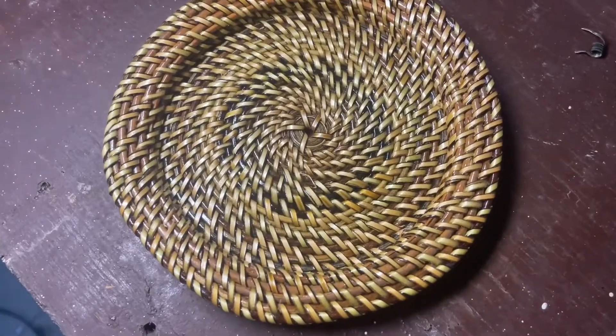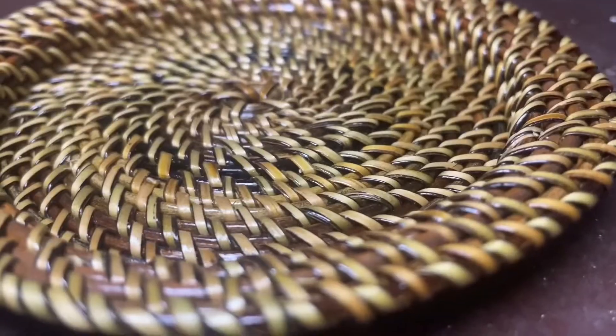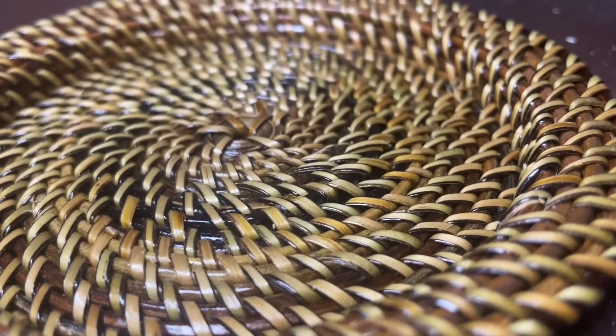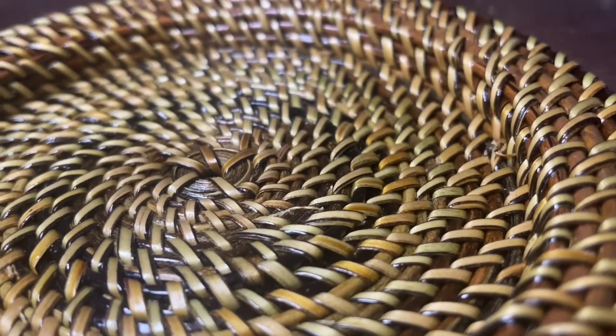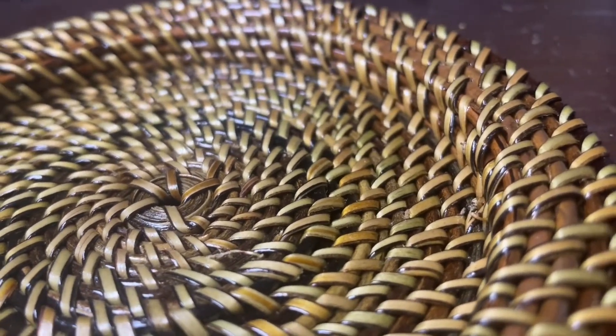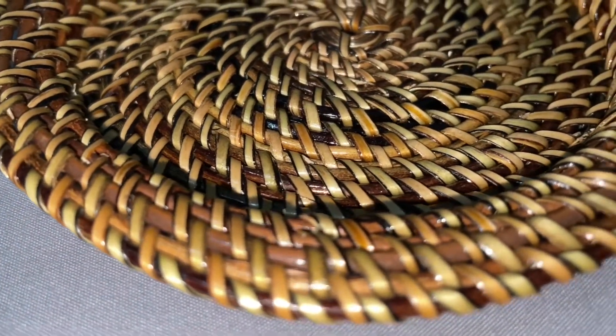This tray is handcrafted from a rattan tree. Rattan is an indigenous material in the Philippines that is typically found in the mountains of Visayas, Mindanao, and Palawan. From harvesting raw materials to preparing it for the craftsman to weave, and to actually making the materials into a product, is truly a work of art.